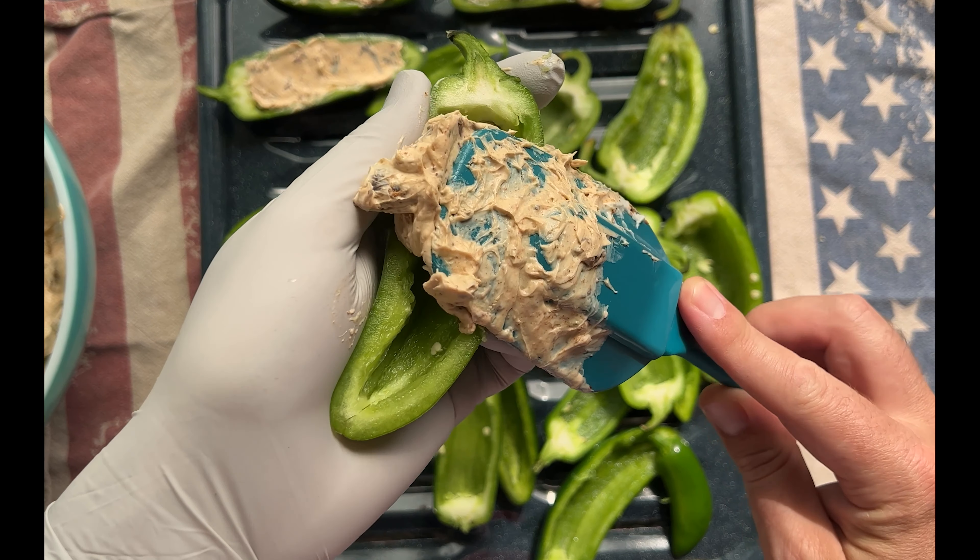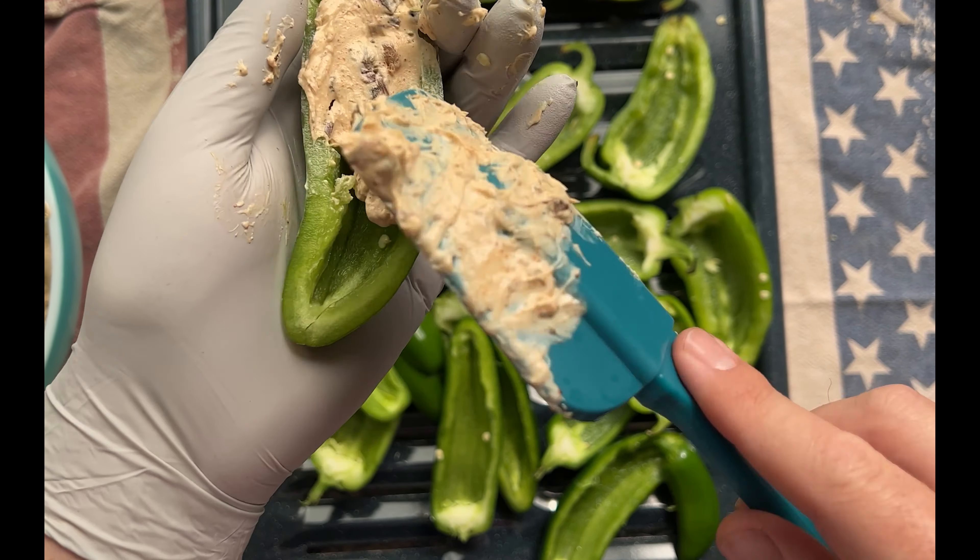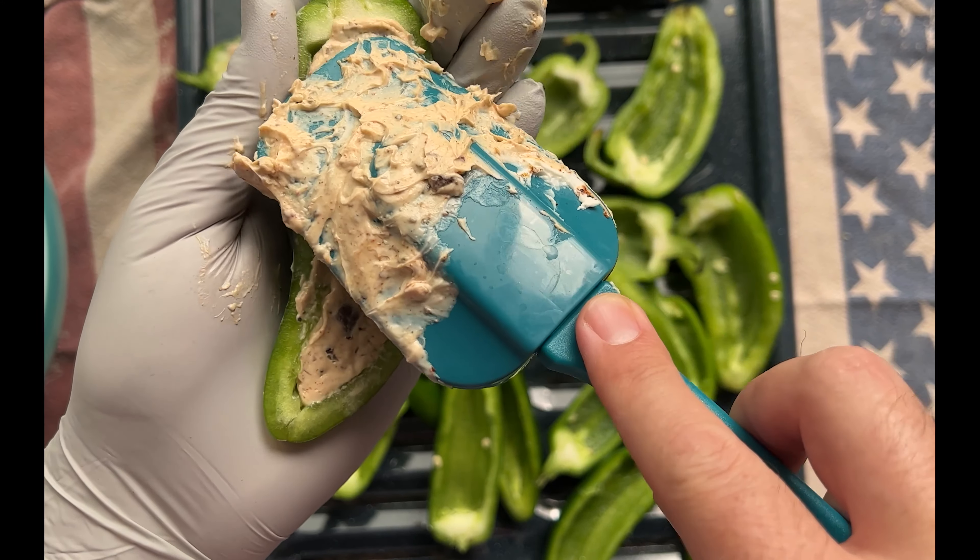Now grab the jalapeños and stuff them with the cream cheese mixture. We're using a spatula because it's flexible and fills in all the corners of the jalapeño cavity.